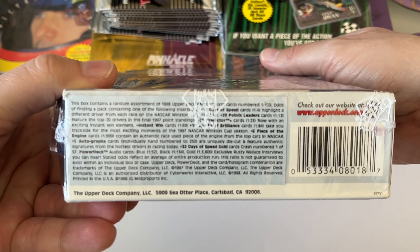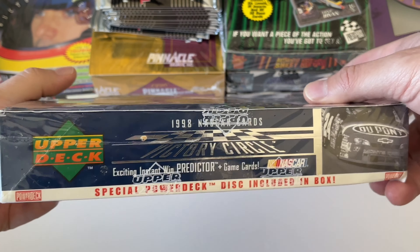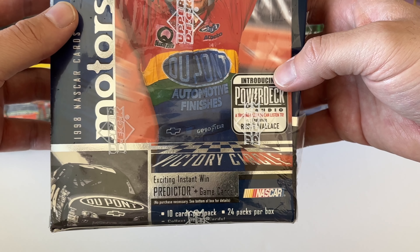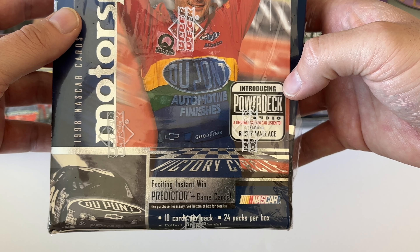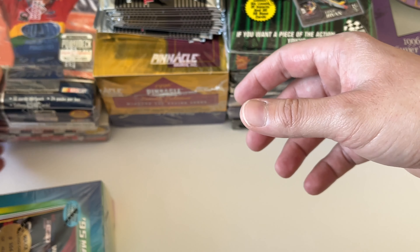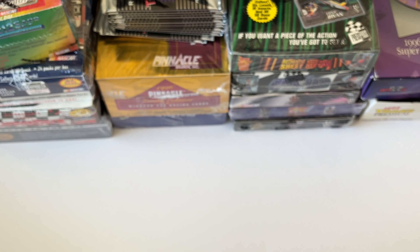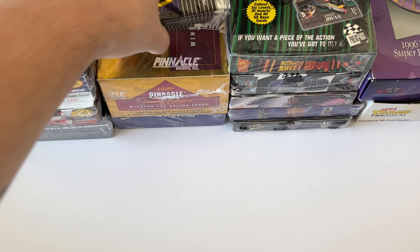And then one every 990 packs, with 24 packs per box — that's one every 40 boxes — for one of the piece-of-the-engine cards. People don't understand how difficult it was to pull a memorabilia card or autograph back in the day. In Trax '94 it was like one every couple of boxes. Press Pass was one every few boxes for an autograph, and memorabilia was one every case for a long time.